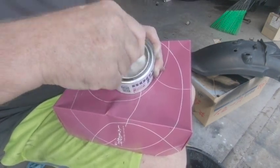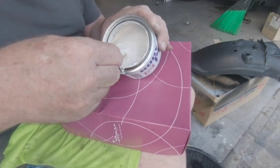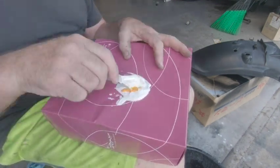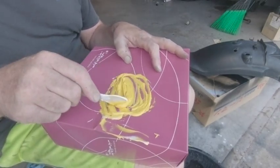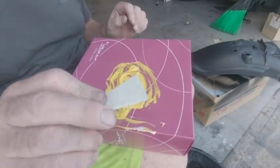This little tin of fine filler I'm using can be used on plastic or on metal. So if you're going to buy a little bit of filler, just make sure you buy it for the right application that you're doing. I'm mixing this 20 parts of filler to one part of hardener — mix it all up and put it on the rear mudguard.